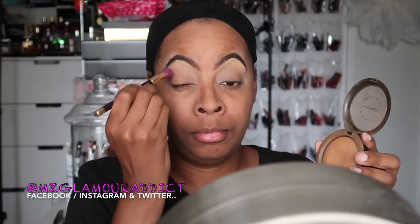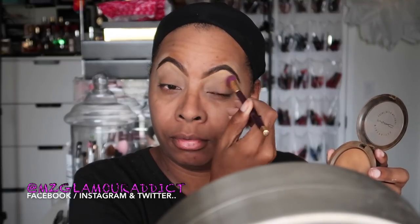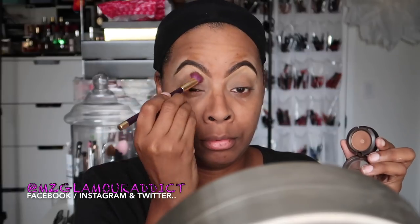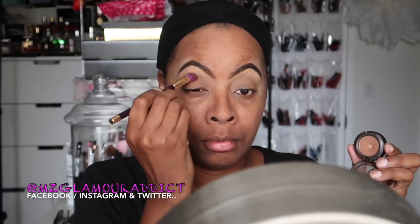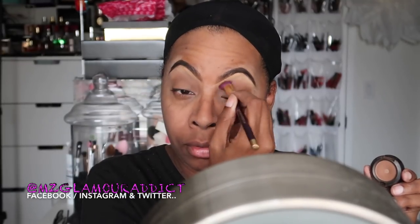I'm now taking my Matte Mineralized Skin Finish in the color Medium Deep to set that primer and use it as a transitional color. Then I'm using my MAC Cosmetics Saddle Brown — y'all know I am a die-hard user of this. It separates my brow bone from my crease color and helps warm up my eye for my eyeshadow palette.